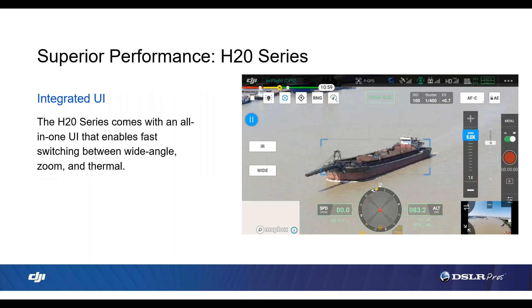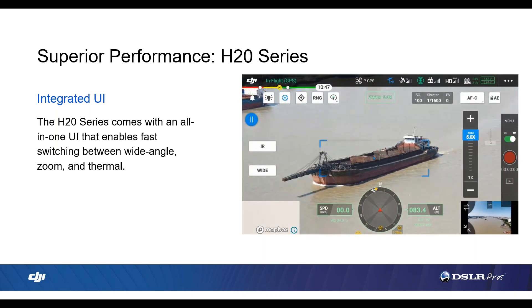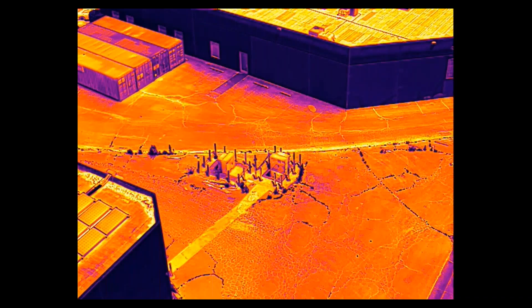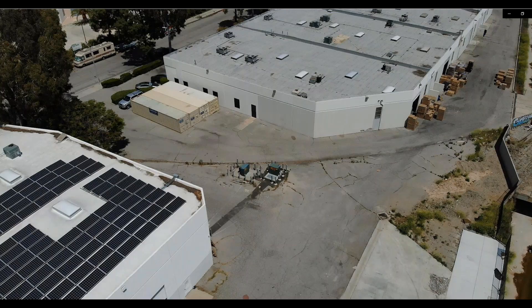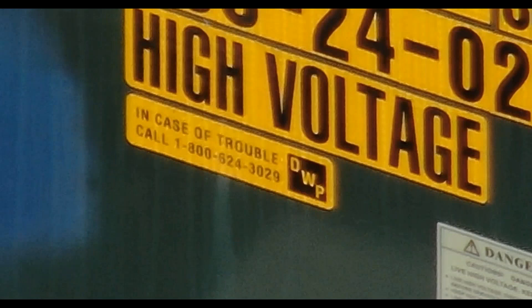Now let's take a look at the new user interface on the Matrice 300. This new UI makes it easy to switch between the wide angle, zoom, thermal, and range finder. Looking at the video, we can see we're on the zoom lens, switching to the wide angle, now on the thermal. With just a touch of a button, you're able to switch between each different sensor. These images are all taken from the same drone, same camera, same location at the same time — from a thermal shot, to a wide angle shot, to full optical zoom, to full digital zoom. It's a really impressive zoom camera, and having the thermal camera side by side gives great situational awareness.